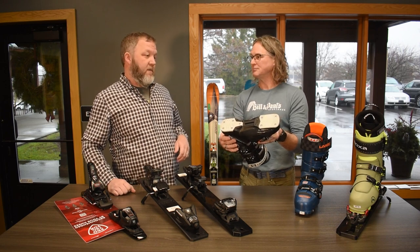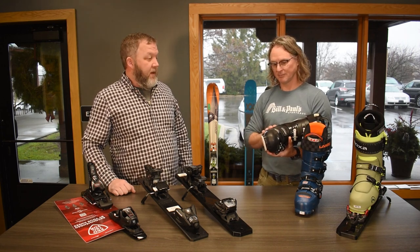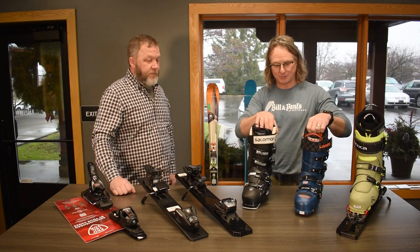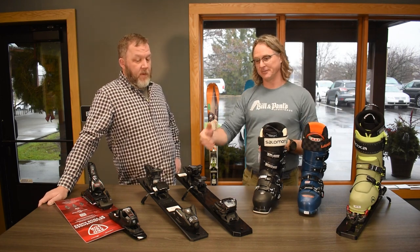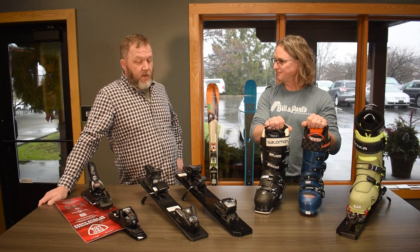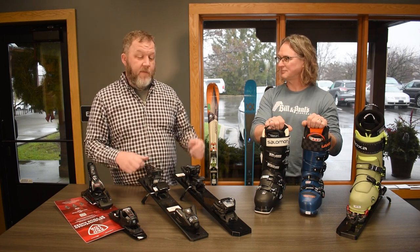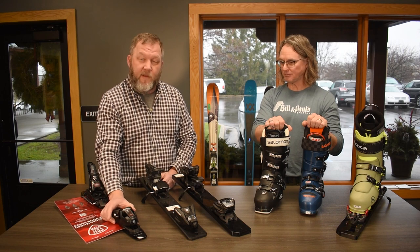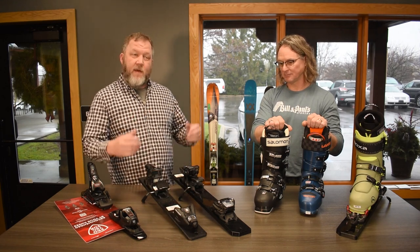Grip walk soles work great for walking, especially for beginners around lodges and up steps. I've got a pair of grip walk boots this year and it's pretty cool how easy it makes walking through the lodge. So the first step is figuring out what boot the customer is in — if we sold you your boots we'll know whether you're in grip walk or DIN sole, but if you're coming in with boots you've loved for years we'll help with that binding decision. Beyond sole compatibility, the DIN level itself matters — we assess how heavy the skier is, what category they are, beginner through advanced, and all bindings have a spring level that determines how stiff the binding is set for proper release. Lighter, more novice skiers can get away with a lower DIN; more aggressive skiers need a higher DIN setting.